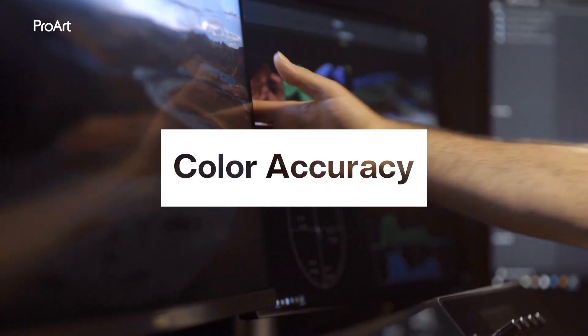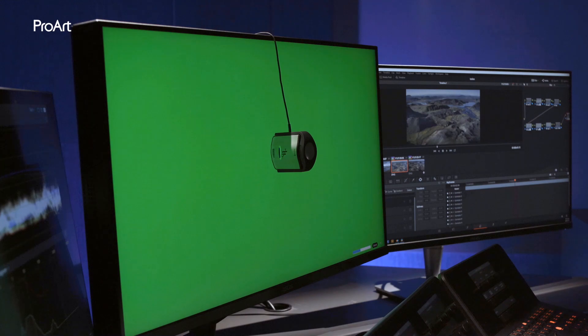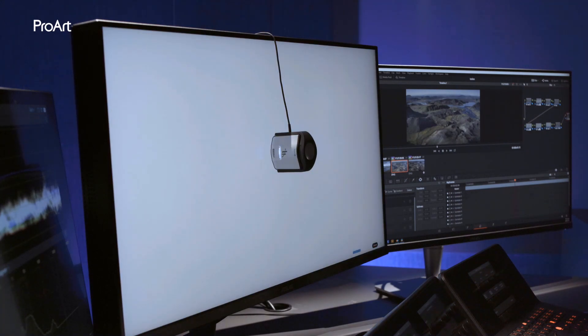Color accuracy is the most important thing for content creators. It is recommended to regularly calibrate your monitor to keep color accuracy.